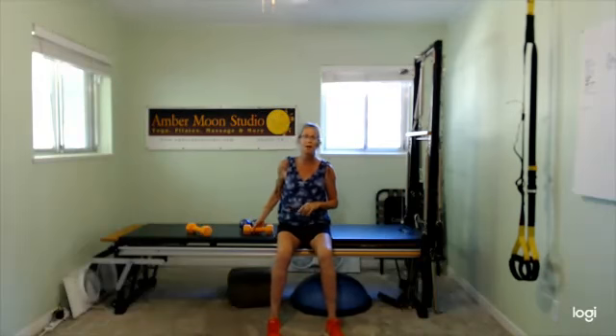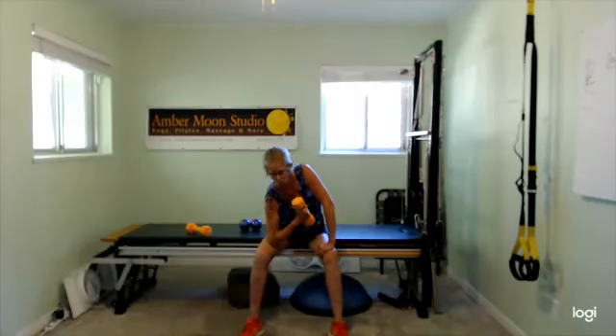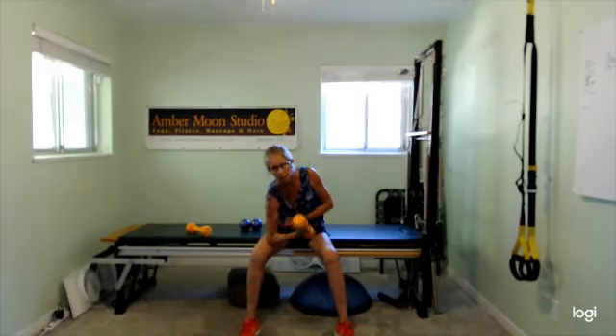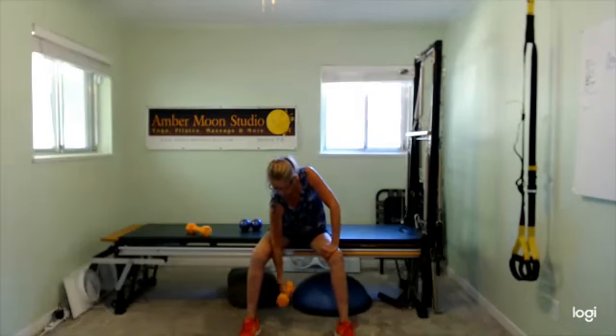Last round — go ahead and grab just one dumbbell. You need to be seated for this one. Pop that elbow in on your inner thigh, slowly straighten that arm out and then curl it up. Straighten the arm out, curl it up. Take your time, keep the body still — no body sway — so that bicep is really getting the work it needs to get stronger. We're not compensating in any way, shape, or form.